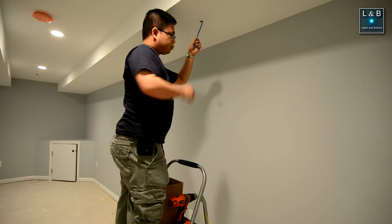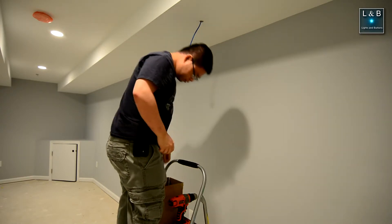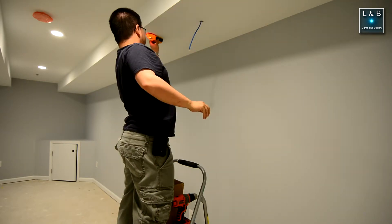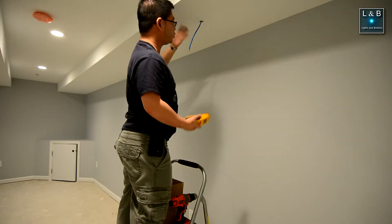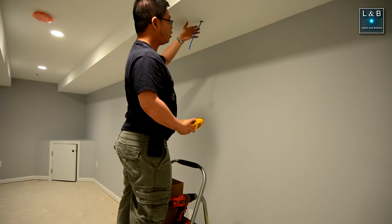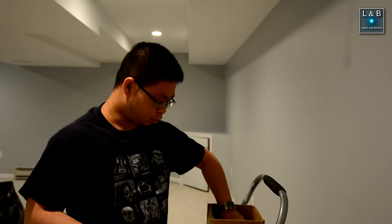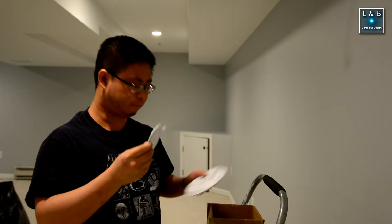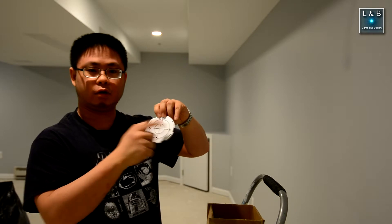The Ethernet cable is good to go — we have it terminated with an RJ45 jack. The next thing to do is to find our studs. The other one is way farther out, so you can just use the anchors to mount the wireless access point. The next step is to measure where we want to drill. To do that, we take the mount off from the wireless access point and mark where we want to drill the holes, then put the anchors in.